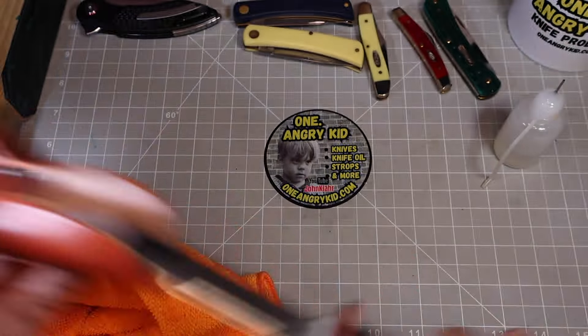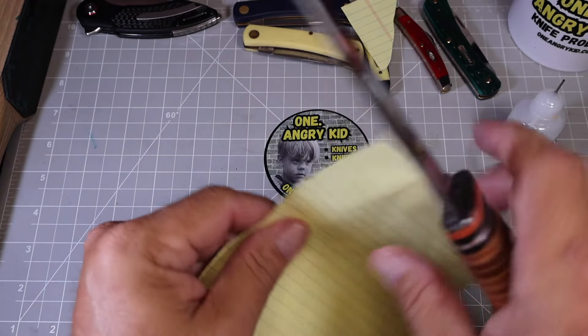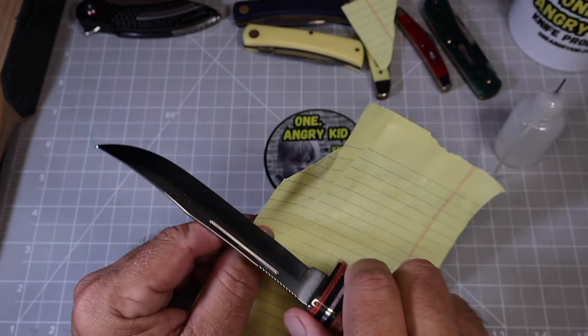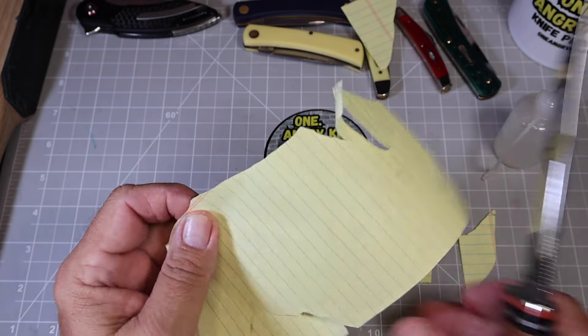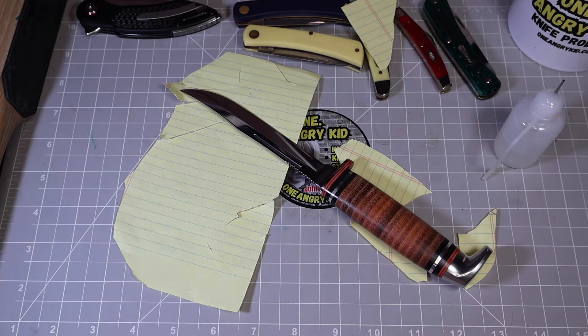Does it cut? Case has been disappointing — it cuts, but it's sharper toward the belly, which is where I cut myself. It's not so sharp at the beginning of the blade. I'll definitely need to put that on the Hapstone, do a reprofiling, and do a mirror polish finish on it.